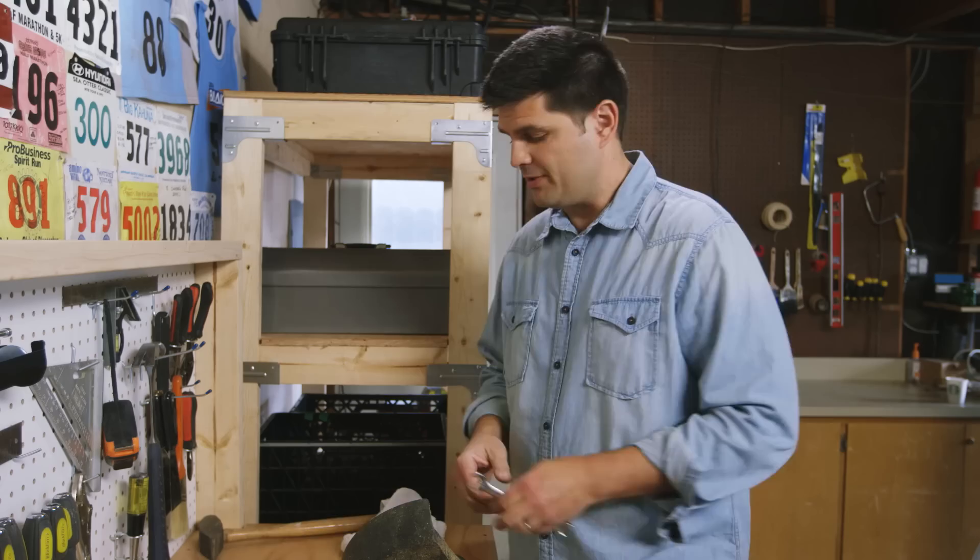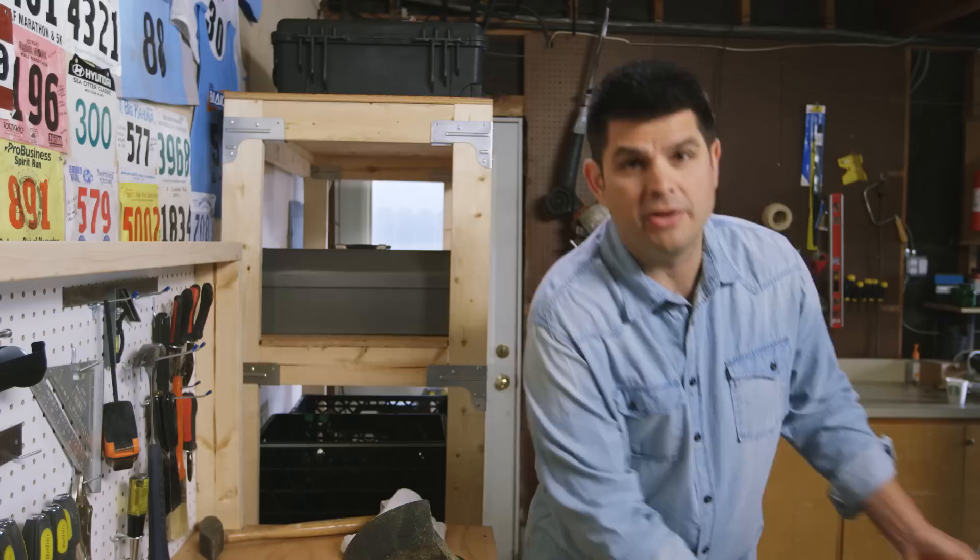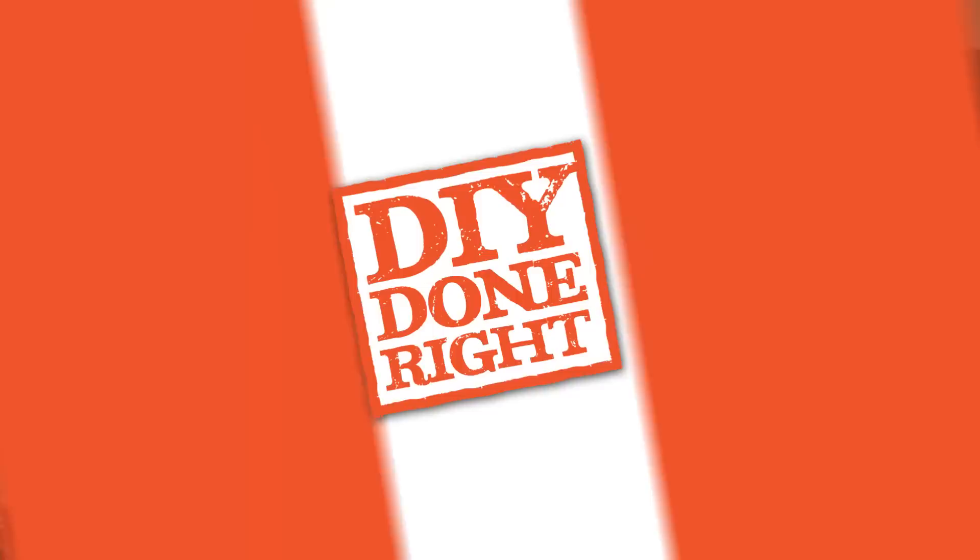Having a place to organize my tools and to get my to-do list done around the house is a real lifesaver. I'm going to give you step-by-step clear instructions on how you can build a heavy-duty workbench using the Simpson Strong Tie workbench kit. This is DIY done right.